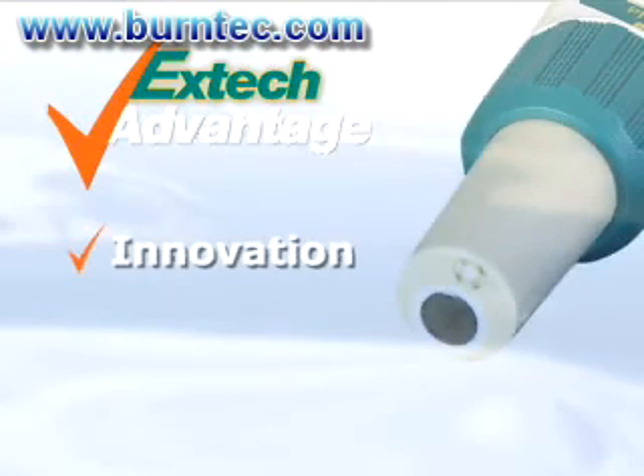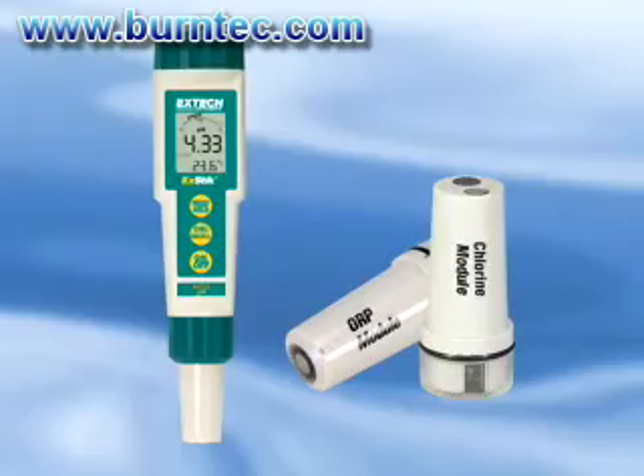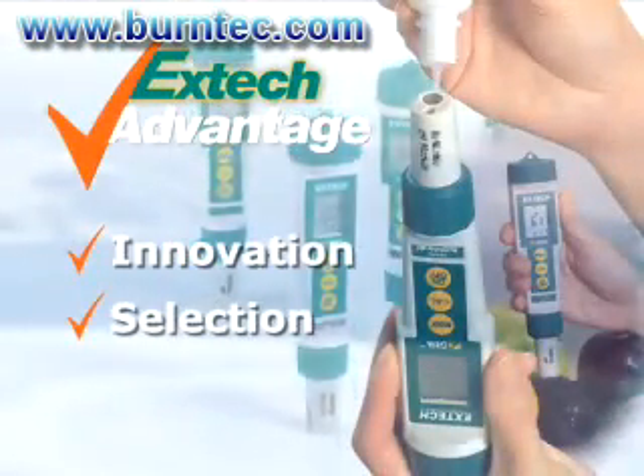ExDIC stresses on innovation to help you solve your day-to-day problems by using the latest technology. The ExDIC pH meters are designed to also measure chlorine and ORP by changing the electrode module. We offer you a selection of meters and accessories to meet your application needs.